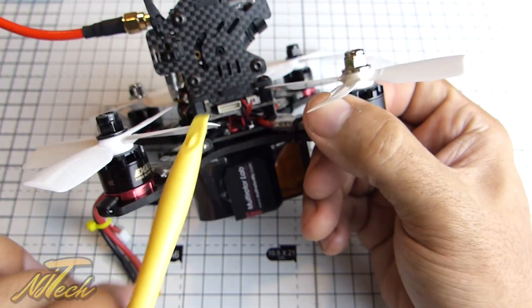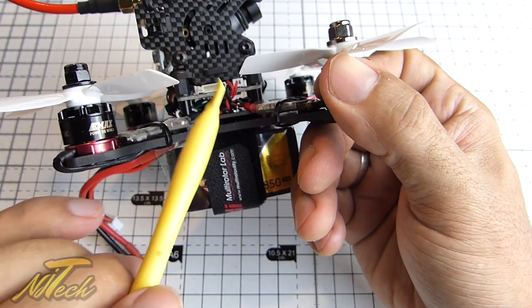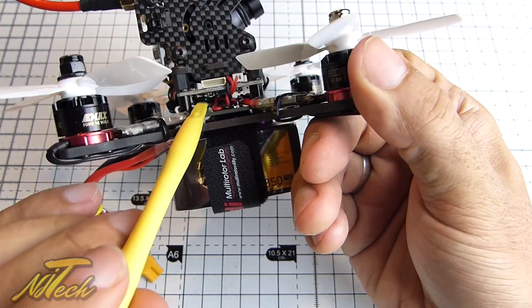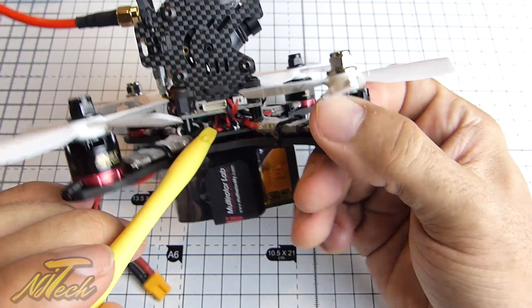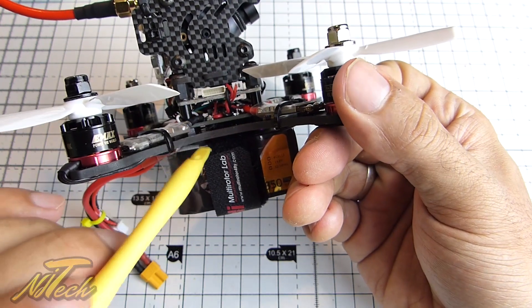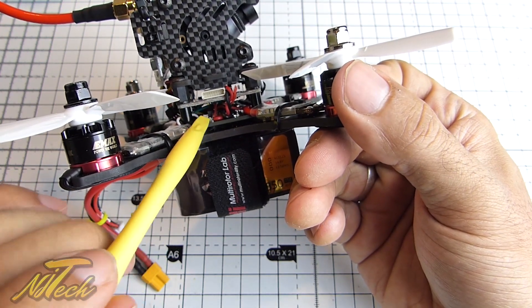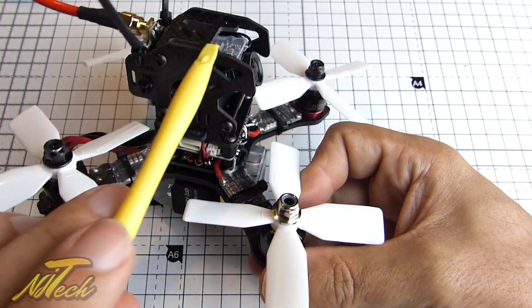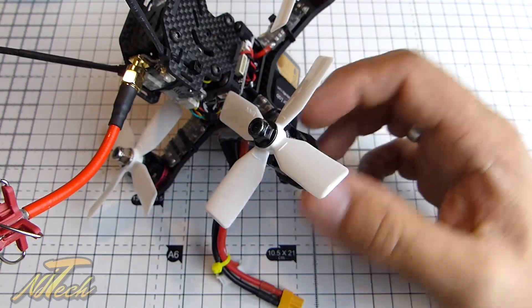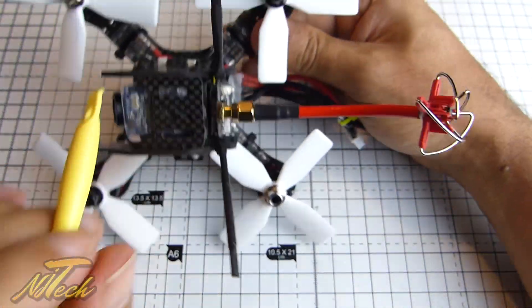In terms of receiver placement, one place you could put the receiver is under the stack, but I chose not to — I just find that a bit too noisy an environment to shove a receiver into. It would probably work, it's just not something I'm comfortable with. I actually ended up sticking my receiver up in the top of the top pod.